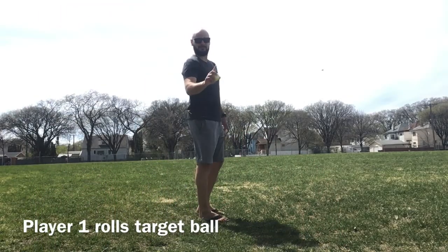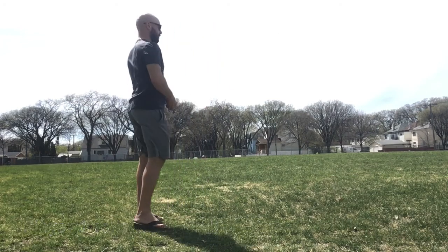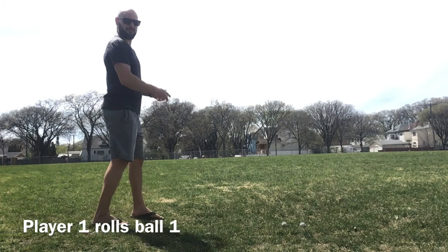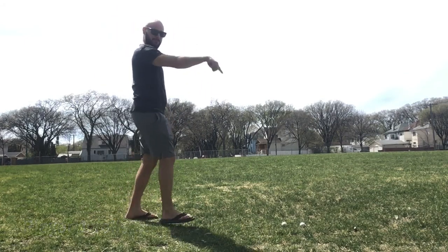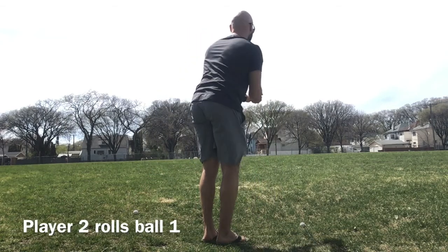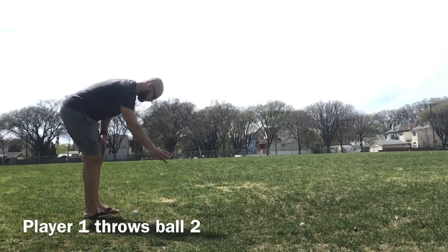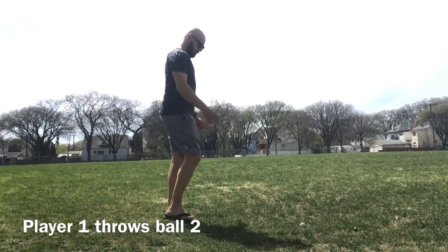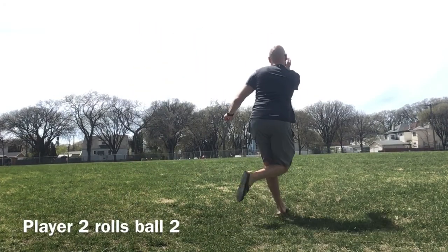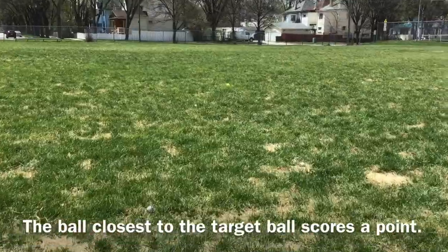So let's take a look at bocce. Player number one is going to start off by throwing the target ball — the tennis ball here is the target ball. Player one then takes their first shot, rolling towards the target ball using proper rolling technique. Player two then throws their first ball. Back to player one, who rolls their second ball trying to get it as close to that target ball as possible. Finally, player two rolls their second ball.